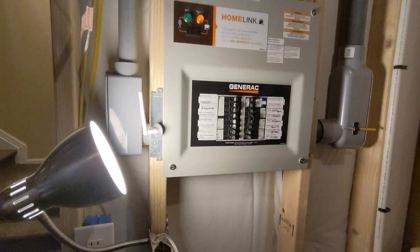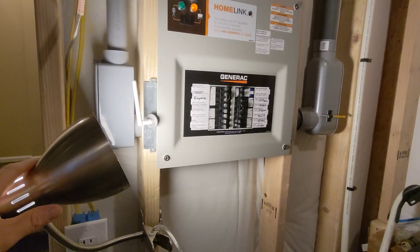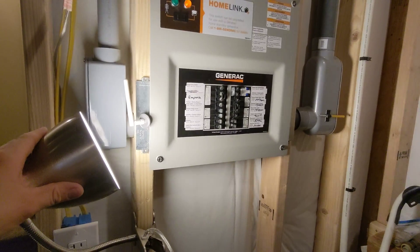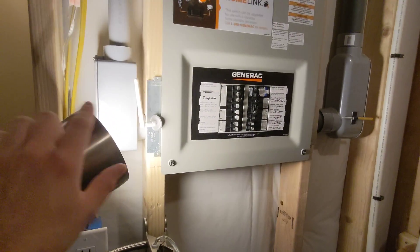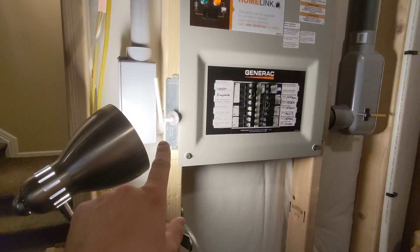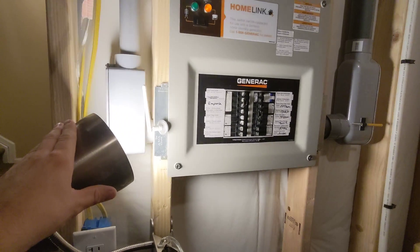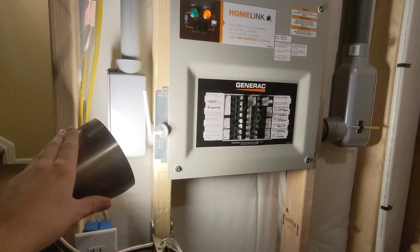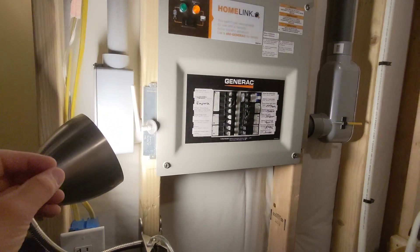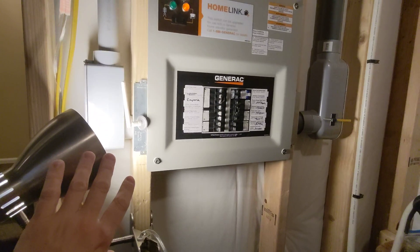Hey guys, I want to take a moment to talk about a potential problem that some of you may have seen occurring on any of your generators, including your solar generators from Blue Eddy. Hopefully you can see that this light is flickering. What is happening is the generator connected to this line is also running a washing machine right now and it's in its agitation mode, causing a lot of voltage fluctuations — so this light bulb is going nuts right now.